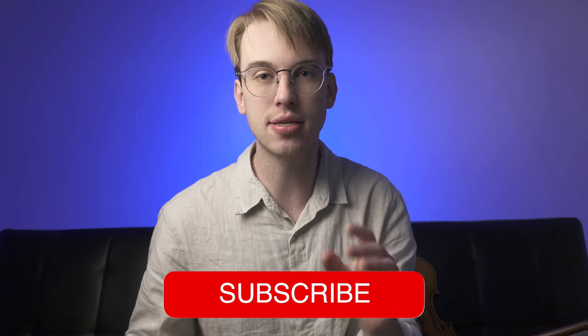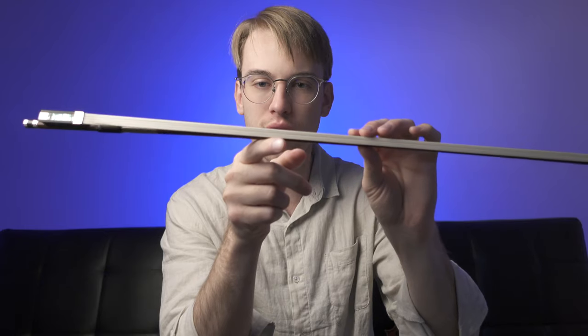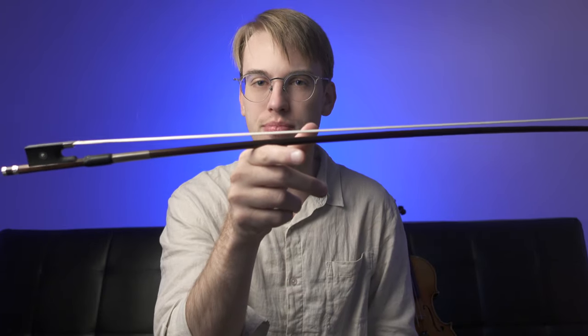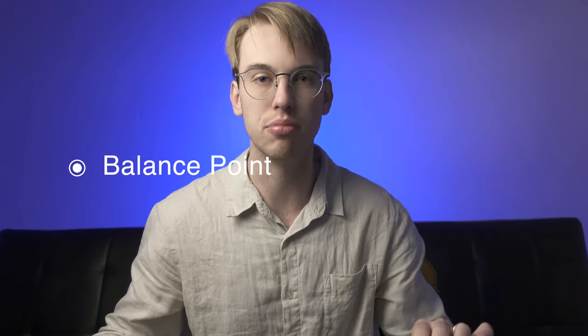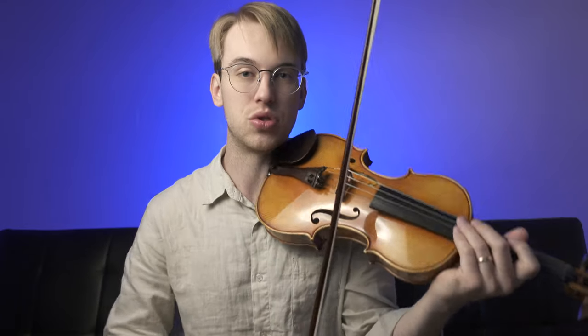Let's establish where the sautillé should be happening. In most cases, the balance point of the bow is going to be in the lower half. That's where our balance point is, and you're going to find the most success with sautillé in this part of the bow because that's where it's the bounciest. If you're going to utilize this section, don't use a lot of bow — maybe an inch or two inches at max, because sautillé is supposed to be played as a faster bow stroke.